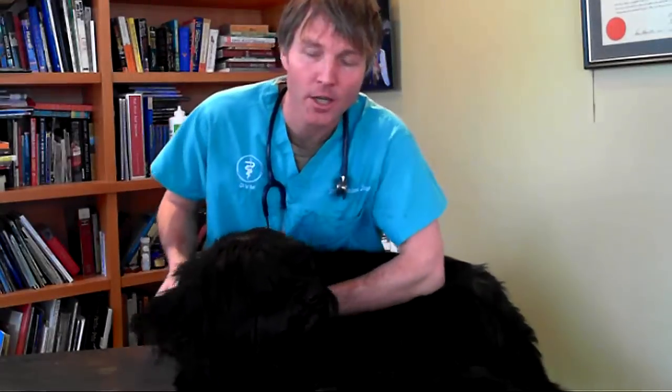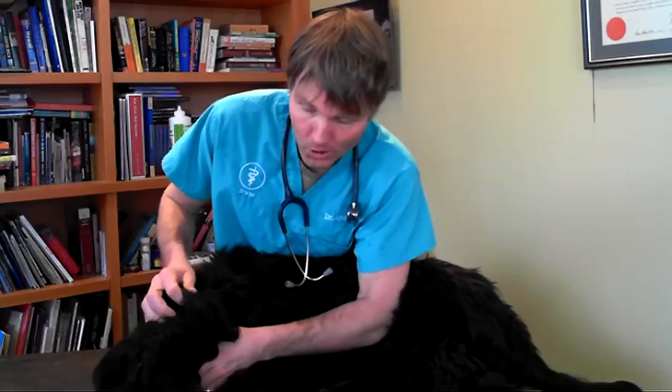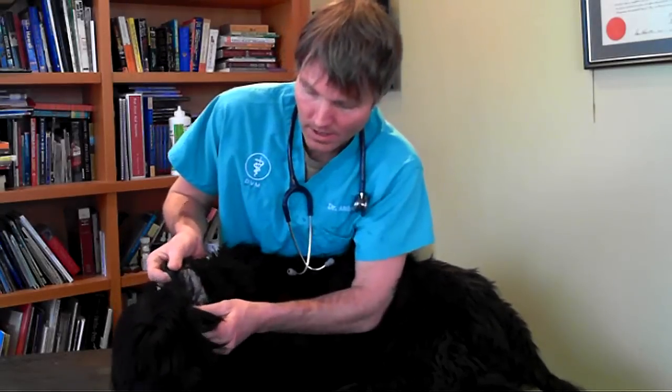What I've got here is my dog Jesse. I've got him lying comfortably on a table. I suggest you have your dog lying on the ground with you sitting beside him. We're assuming we're cleaning his left ear here. I just lift up his ear so it's exposed, and there's the opening of his ear down into his ear canal. What I've got here is a 50-50 mixture — 50% water, 50% vinegar.